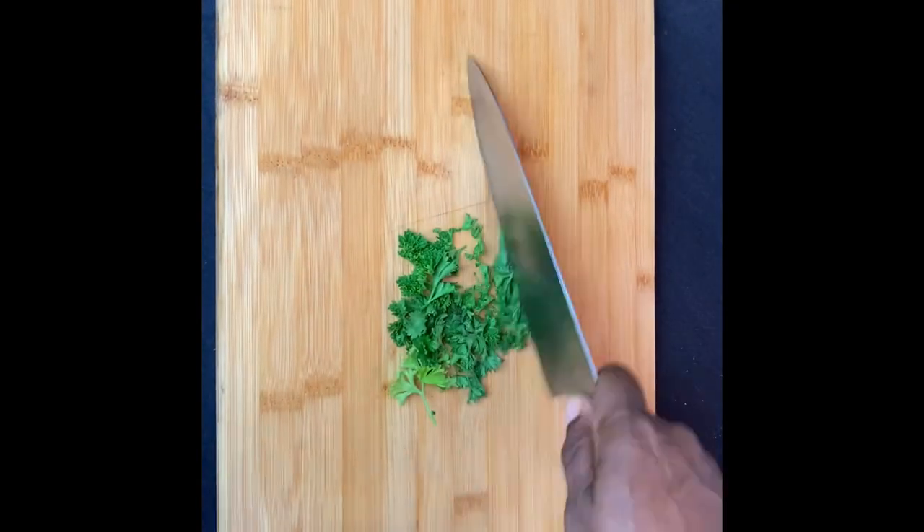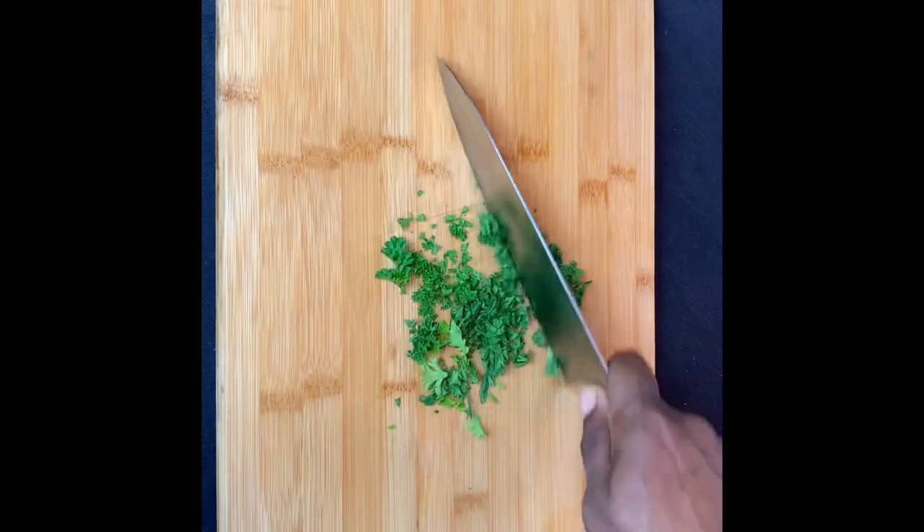I just got a chef's knife that I absolutely love using. I'm gonna leave a link below — I'll be featuring the knife in an upcoming video.